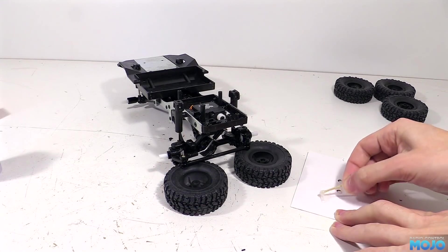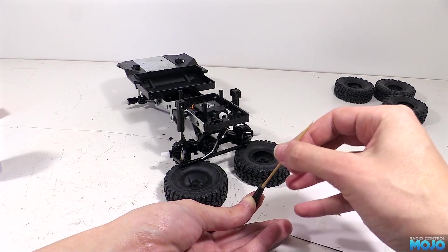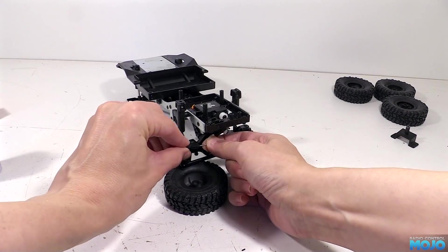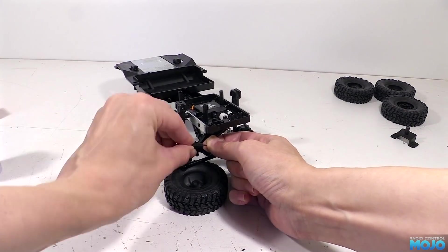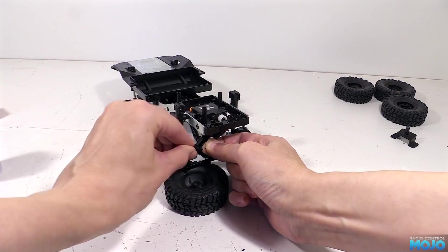Mix up some 5 minute epoxy and using a cocktail stick thoroughly coat the inside of the ball end, giving it a good stroke to make sure it's well spread around. Pop the ball end on the end of the rod and twist and work it in and out until you've got all the air out. If you press it on and it stays put then you're good to go.